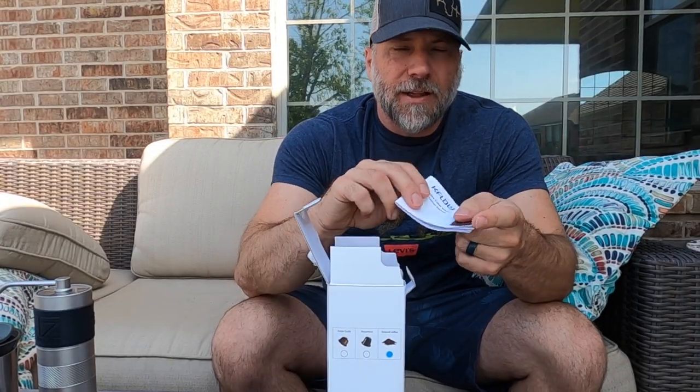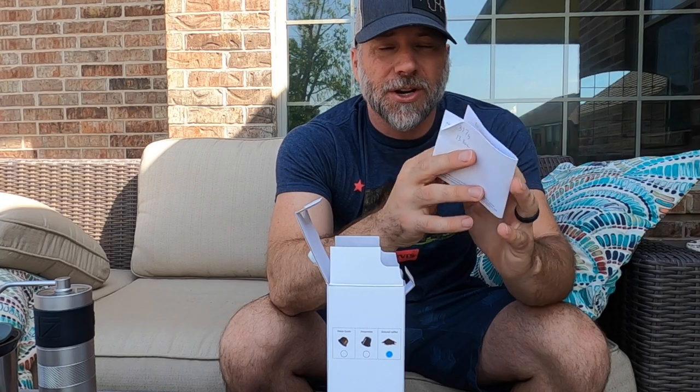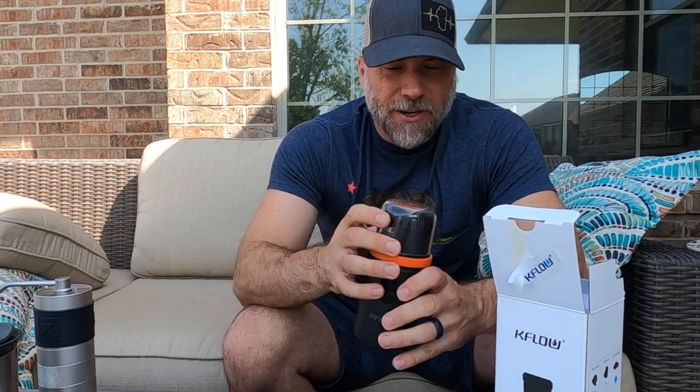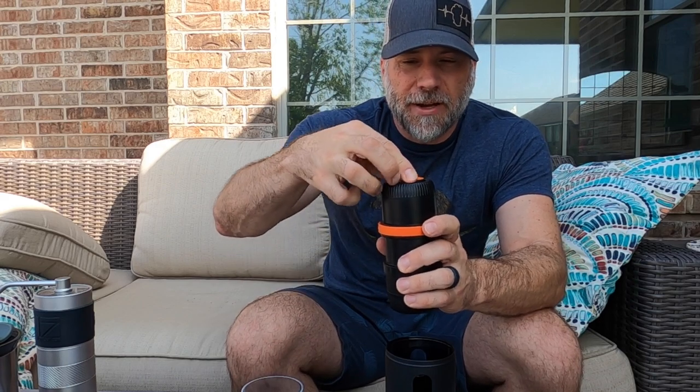So when we open this up, you've got the instruction manual. What's really nice is the instruction manual is in easy-to-follow English instructions, so no problems there. Taking it out of the box, it actually comes in a pretty decent form factor here. It actually comes with two cups, but I only have one right here. Now what's cool is I've got another one that has the plunger on the side, so you have to hold it and do the plunger with your thumb or use your other hand to push it. This one, the plunger is actually up on top.